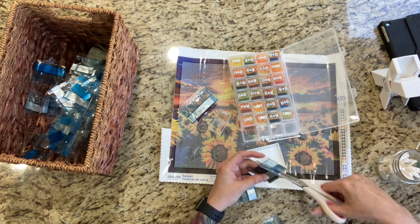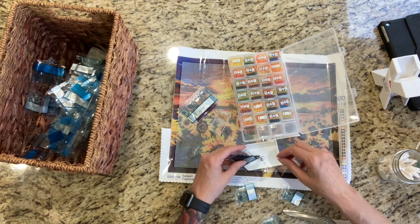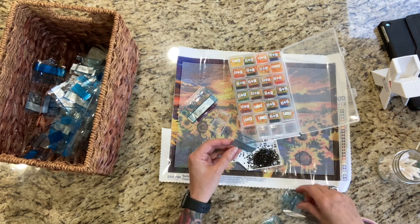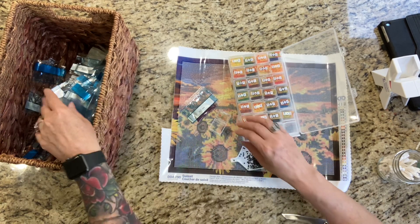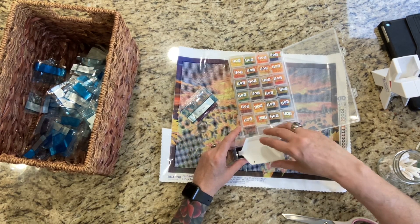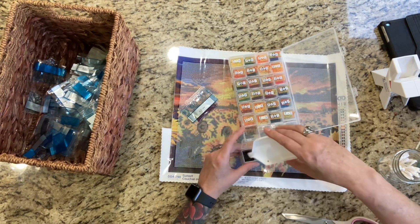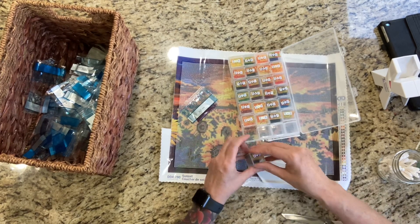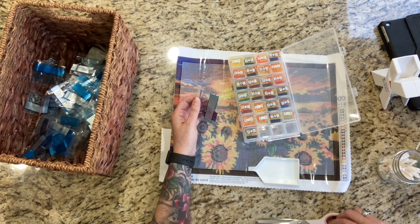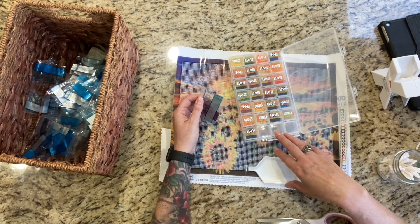Next month is my birthday — my birthday's in May. I'm a Taurus, whoop whoop! If you're a Taurus out there, represent! I have a very special painting that I've been wanting to do, and it'll take me a couple of weeks to do it. Last one — A25, where are you? Here it is.